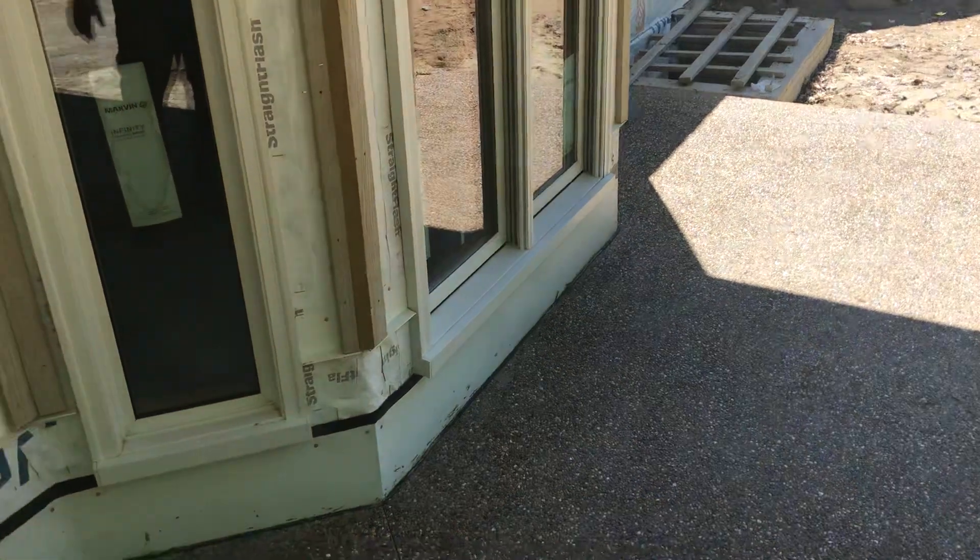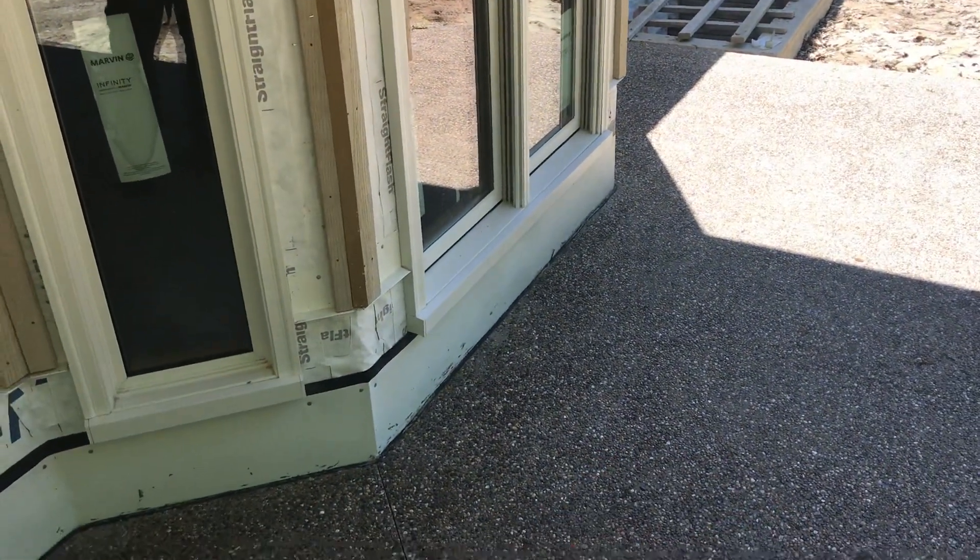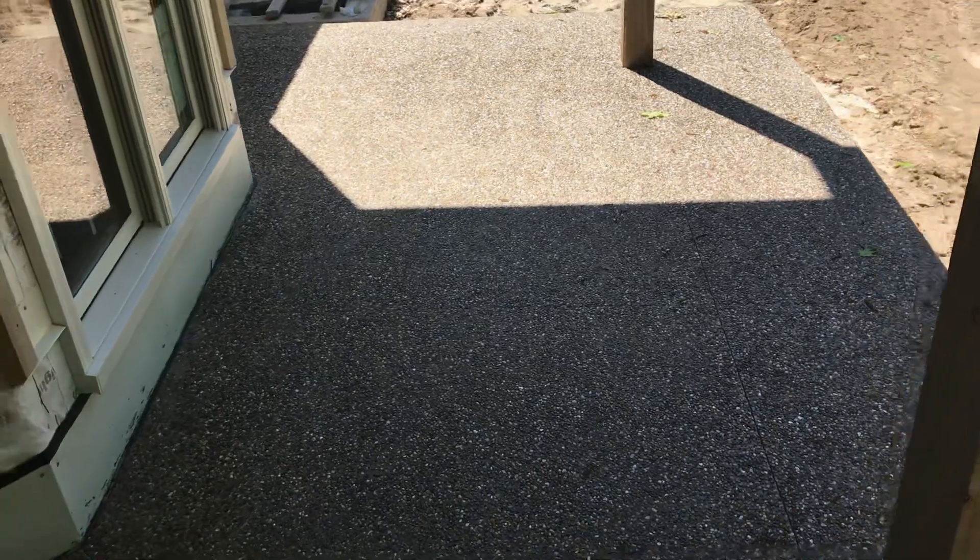I could be wrong, but it looks like from the front door to the front edge it's steeper, and then it kind of fans out each way so that the sides aren't as steep as right in front of the door. It's basically about as perfect as you can get as far as the layout goes.